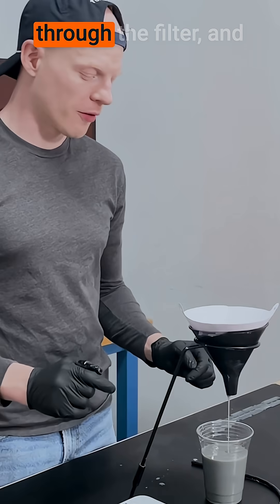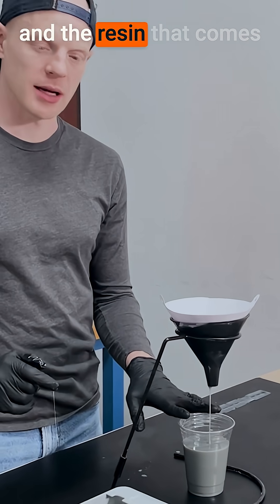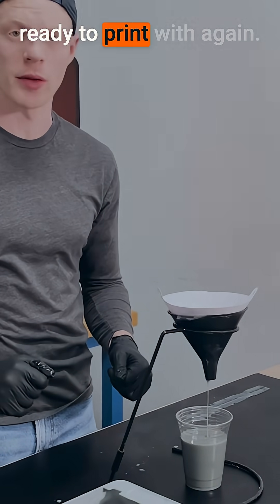I'm going to let the rest of the resin filter through the filter. What will happen is all debris will be up here, and the resin that comes out at the bottom will be free of debris and ready to print again.